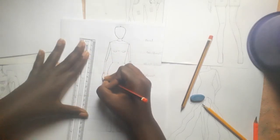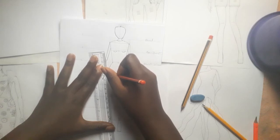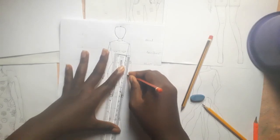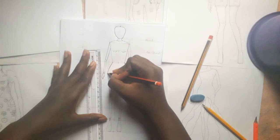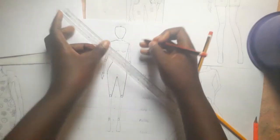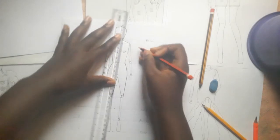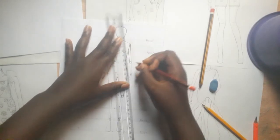You can use a marker or a lighter pencil to make it seem more visible. I'm going to use a little bit to make it better, I'm going to bring it up and add some detail to finish the figure.